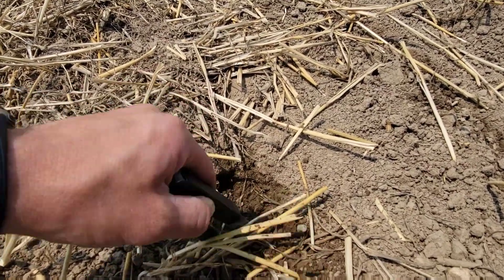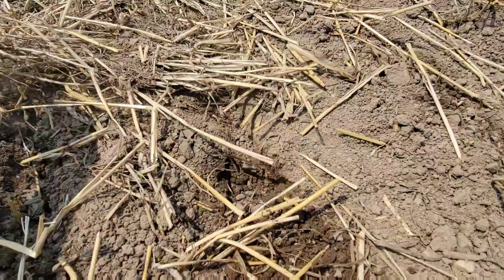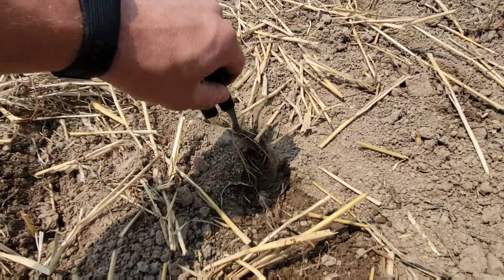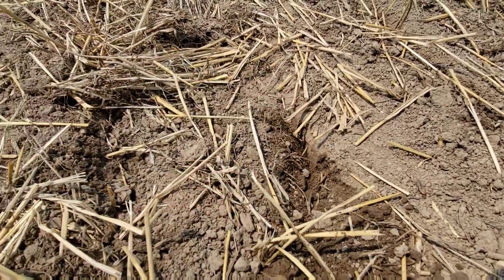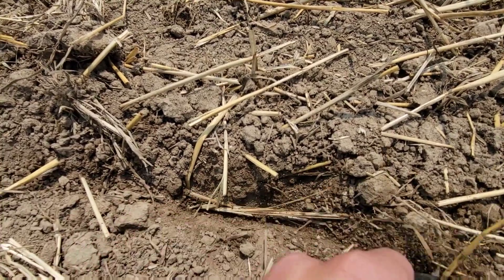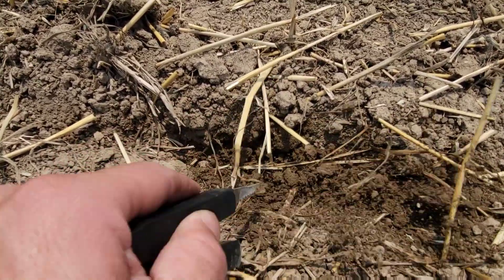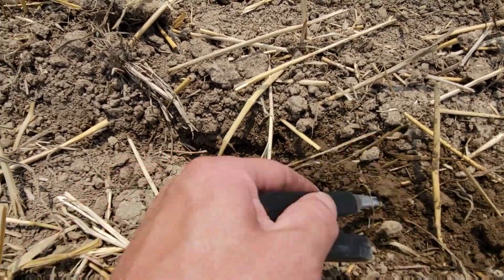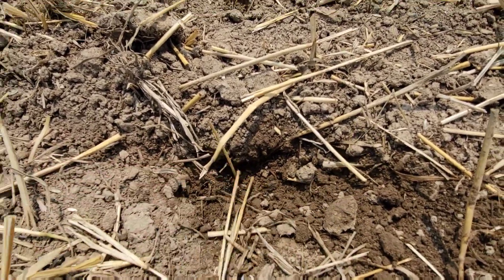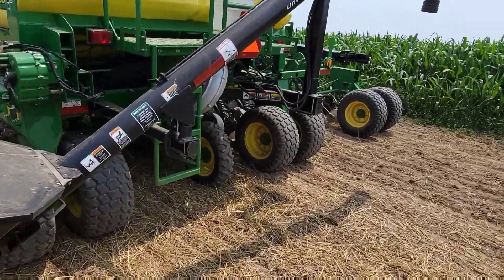Where are the beans? It's 200,000 seeds — you ought to be able to find them. That's the problem with these air seeders and the reason we don't use them for planting more beans: they don't do the best job of singulating and spacing the beans. You kind of get clumps. Part of the reason I only put one box in was so I can make sure our monitor's reading somewhat accurate. One box should plant about 28 acres, so I can double-check the monitor by seeing how many acres we planted when it's empty.